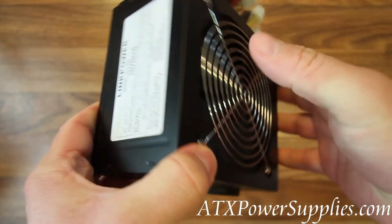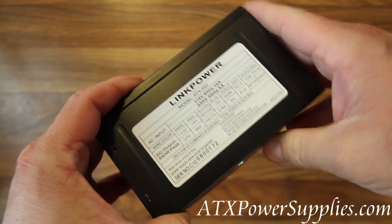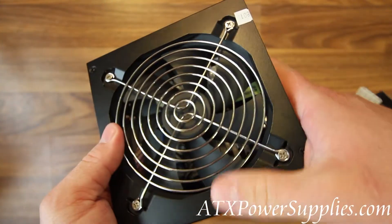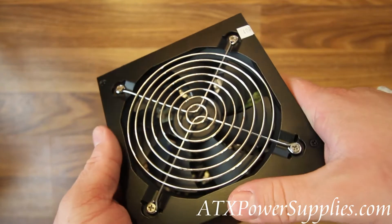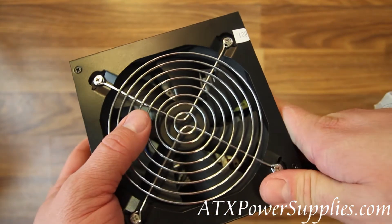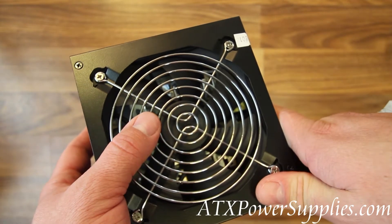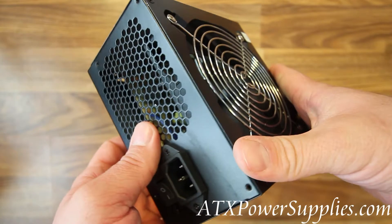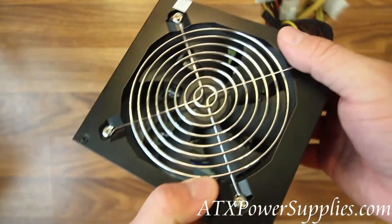This is the Link Power model ATX 550. It is a 550 watt ATX power supply. It fits AMD, fits Intel P4, fits i3, i5, i7. It's a very forward compatible and backward compatible power supply.